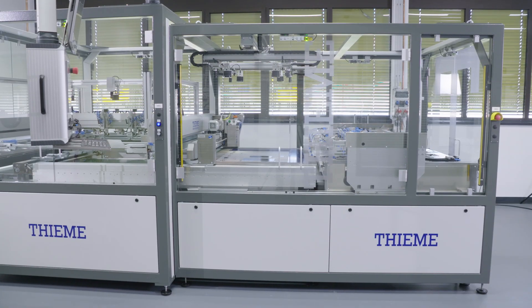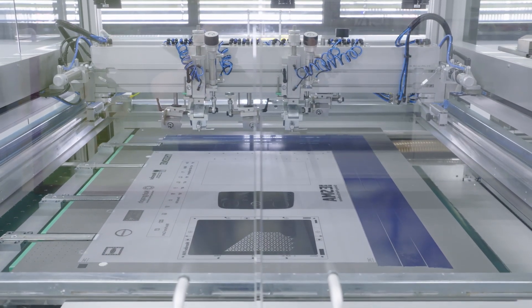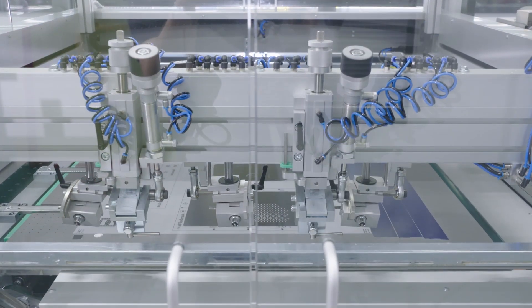After aligning the substrate, the printing table will be locked and the linear drive will position the printing table underneath the screen in printing position.